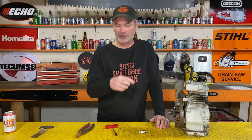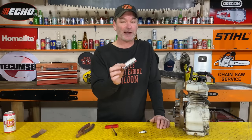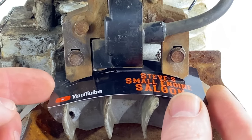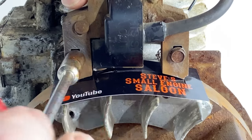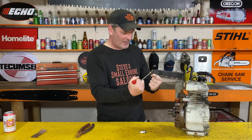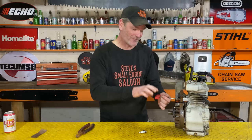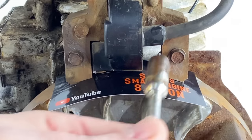Briggs and Stratton says the gap between the coil and the flywheel on this is supposed to be ten thousandths of an inch. Guess what - a standard Steve Small Engine Saloon business card, which I just vernier calipered, is exactly ten thousandths of an inch. Standard cardboard business cards are ten thousandths of an inch. I put the business card in there, then loosen those screws back off, and you'll feel the magnet - boom - it just sucked the coil down against the business card against the magnet. The business card is holding it ten thousandths of an inch away from the flywheel.